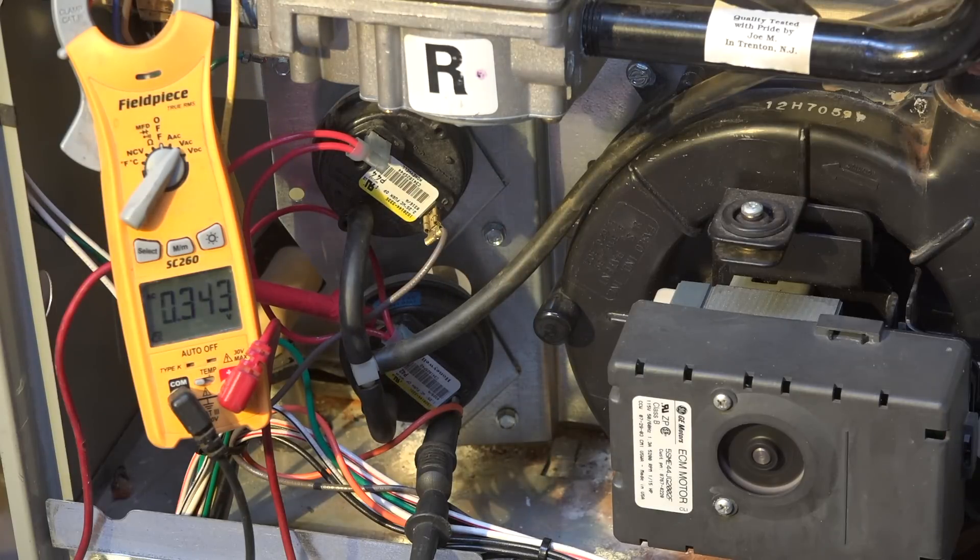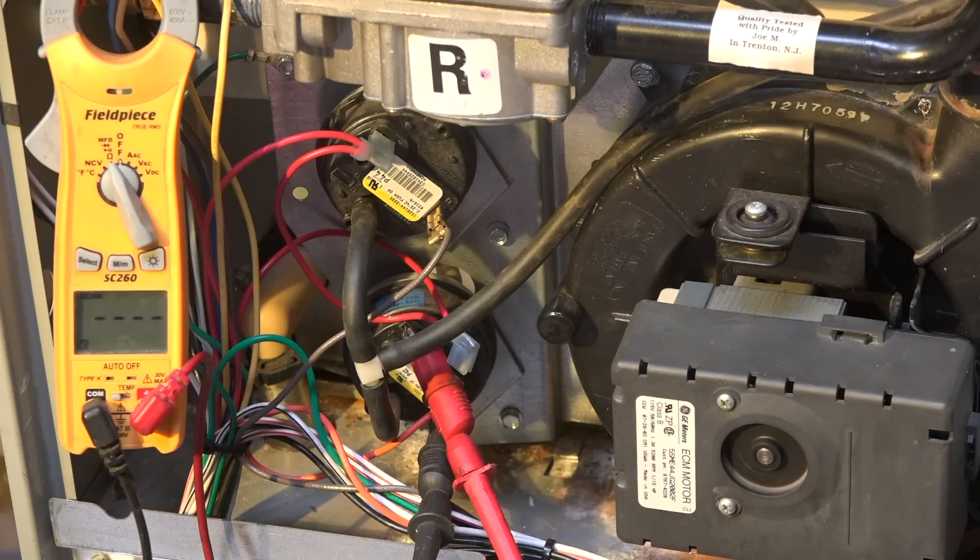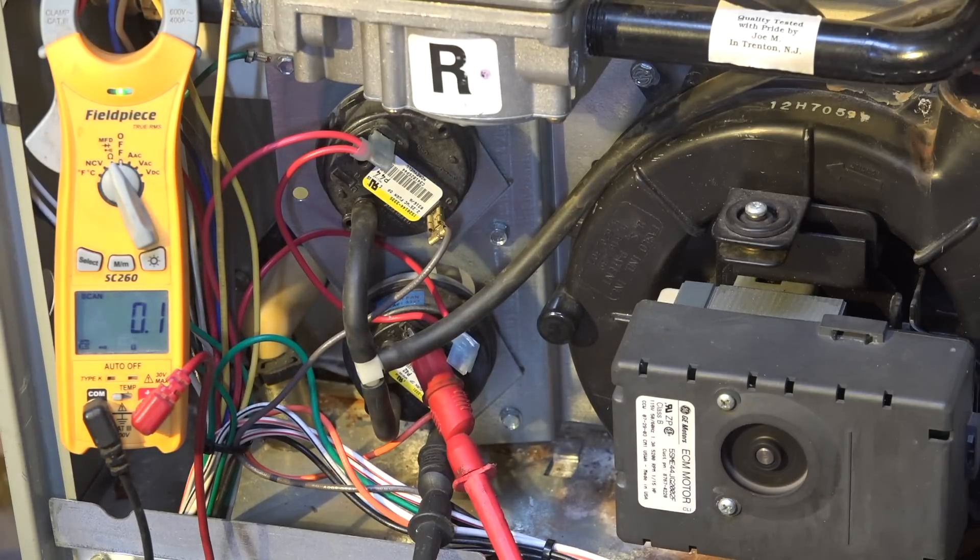Okay, this just shut off. I'm going to set my meter in another position. Notice I had the meter across the pressure switch. Now I've placed my meter leads across the pressure switch with the wires disconnected, checking ohms across the switch. Notice we have an open circuit. The inducer just came on — it's like the pressure switch just closed, because I'm now showing zero ohms across the pressure switch.